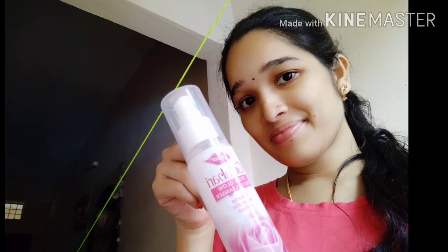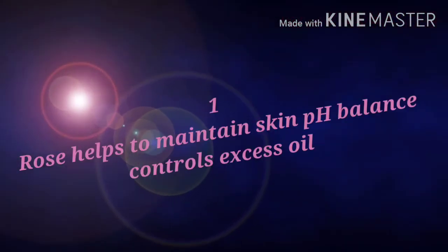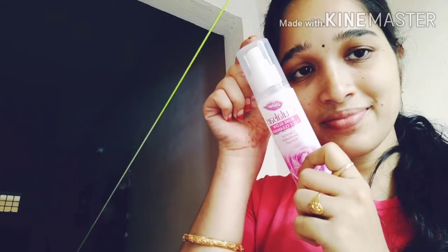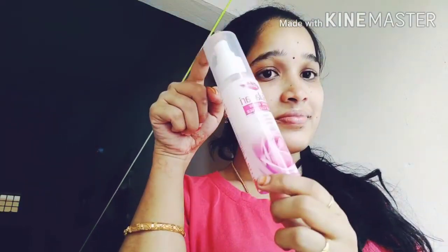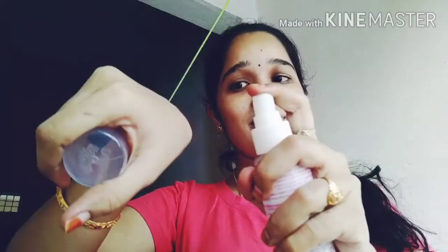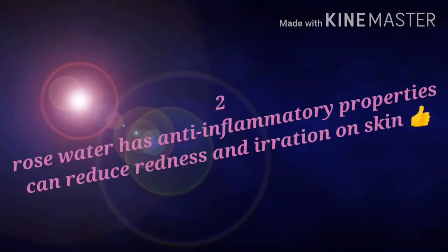Easy to carry. This is paraben free. It maintains the pH balance. It controls excess oil. It is very good. I'm going to use my face cleanser. It is a skin cleanser — I spray it on the skin.